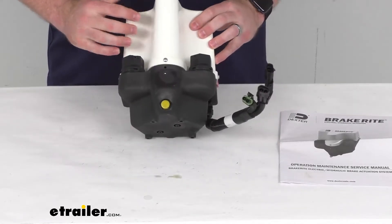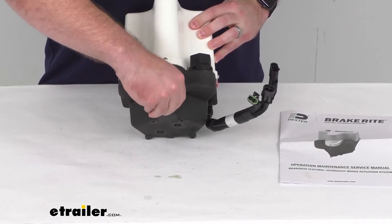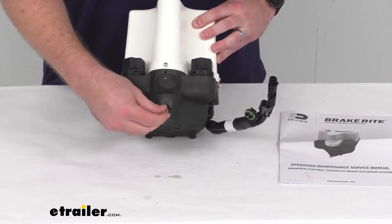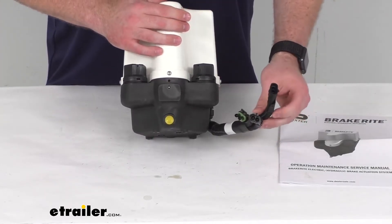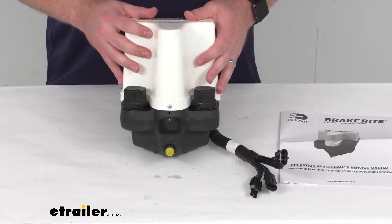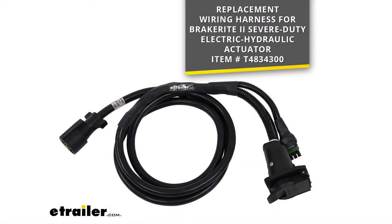This is going to fit right in place of the original. You've got your hydraulic line connection here, and you can see I'm going to hook up the hydraulic lines there. We've also got three plugs that are going to allow you to connect your battery cable, breakaway switch, and wiring harness directly to the pump. The wiring harness is sold separately, and you can find it at eTrailer.com using the part number on the screen if you need to replace that as well.